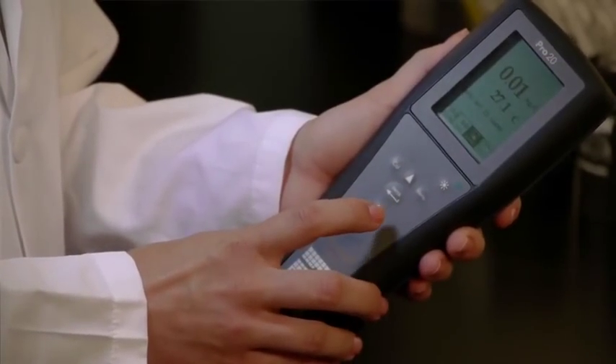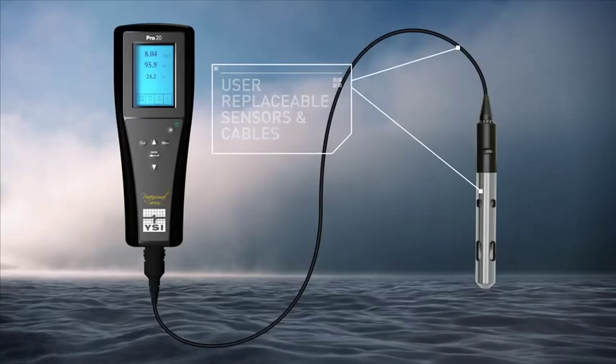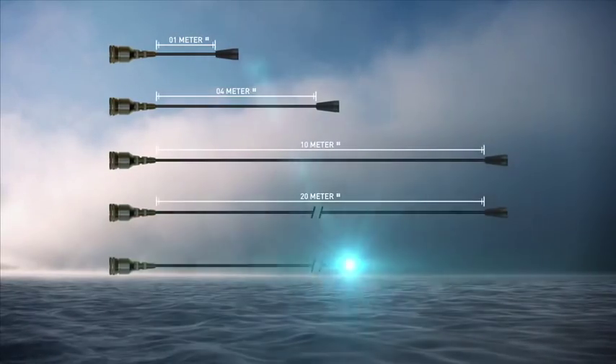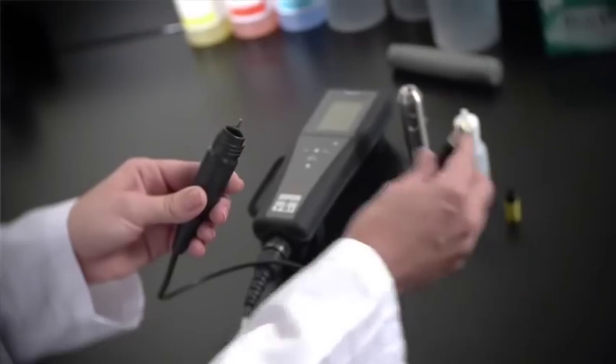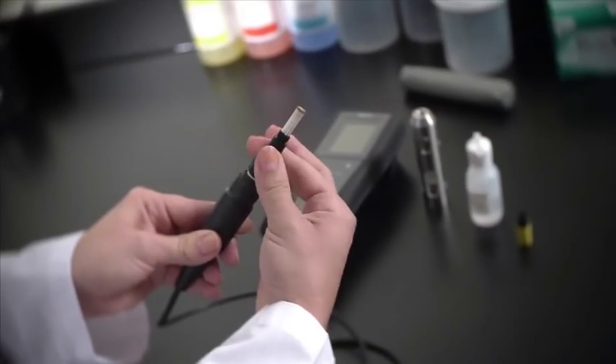The Pro 20 stores 50 data sets, and features user-replaceable sensors and cables. Standard cables are available in 1, 4, 10, 20, 30, or 100 meters. The Pro 20 saves money over time with its low cost of ownership.